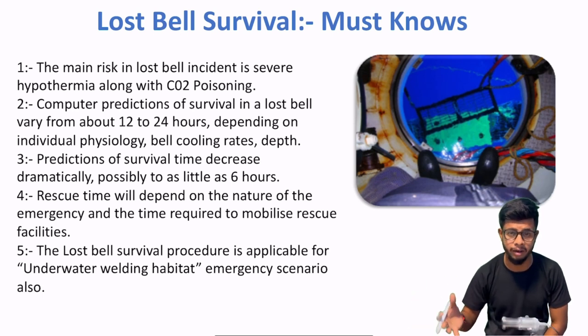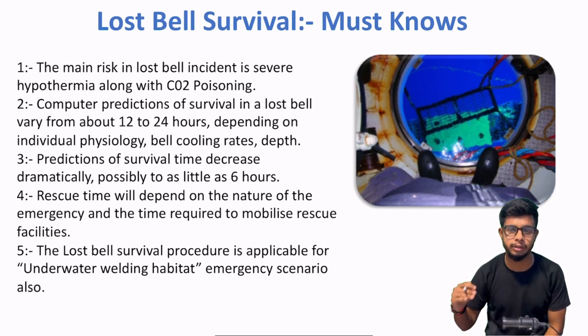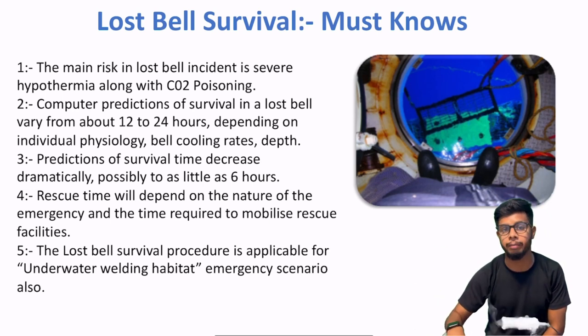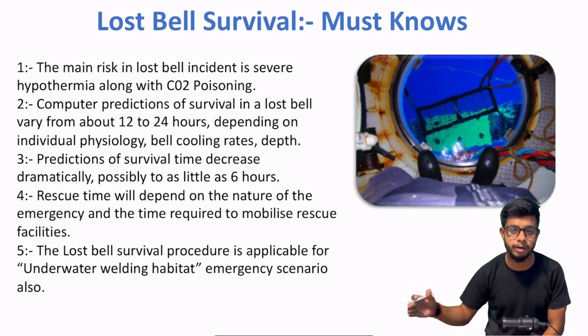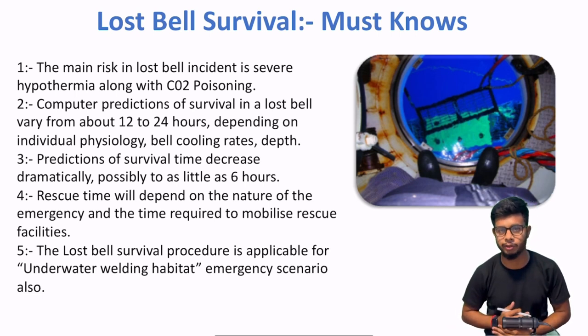6 ghante mein koi bhi rescue diving bell wahan pe ja ke rescue nahi kar sakta. Because divers ko paani ke andar jane se pehle ek process called recompression hoti hai — jo bhi depth jitna pressure hai, unhne pehle compress kiya jata hai, then they are sent to diving bell, which is directly lowered to the seabed. Same procedure repeat hota hai jab divers ko surface pe laaya jata hai — unhe DCI chamber mein daala jata hai. Ye rapid decompression ke under hyperbaric doctors ki supervision mein hoti hai.